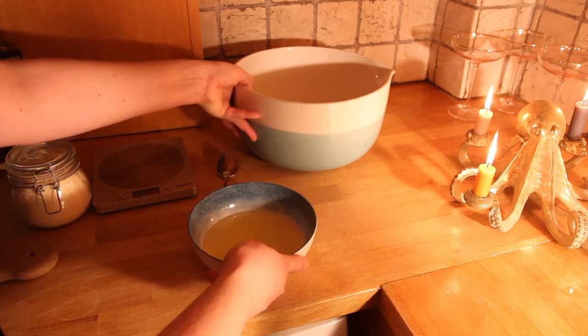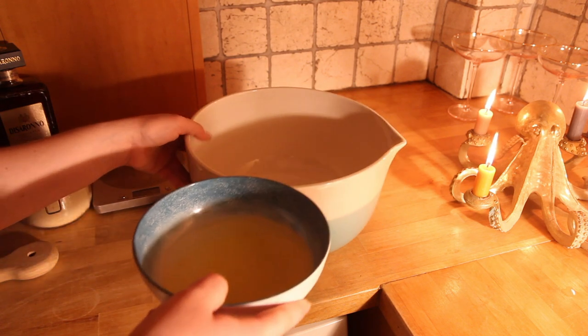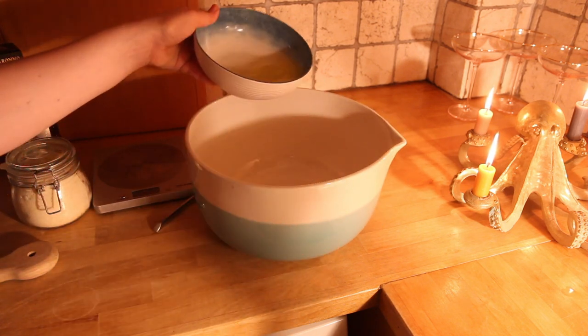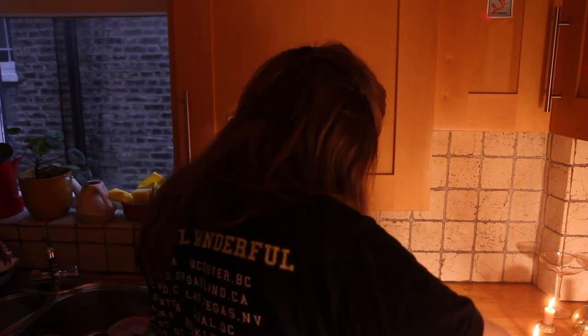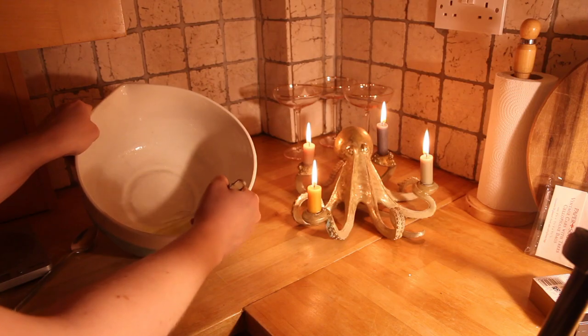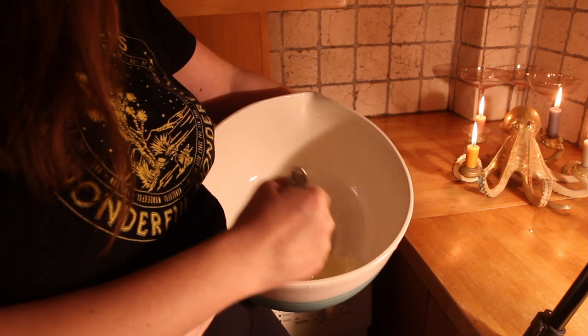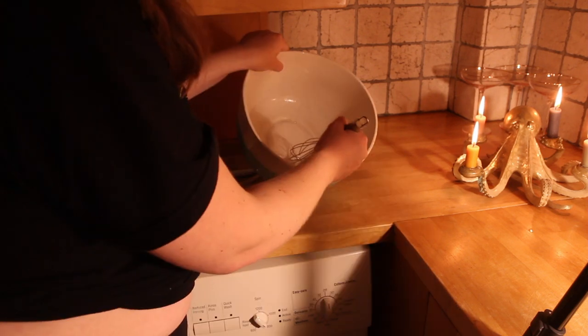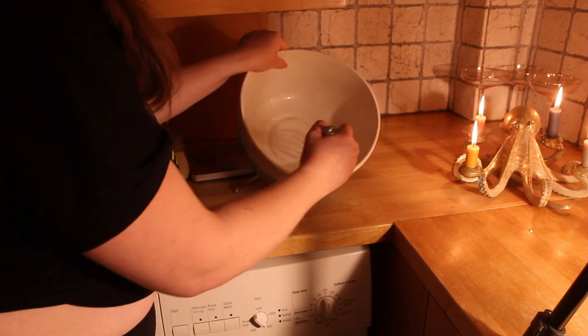Then we will transfer the egg whites into this larger bowl. I'm going to beat these until they're firm. This is really when all the arm workouts play out. It's always at this stage in the process that I doubt my ability to make firm peaks.